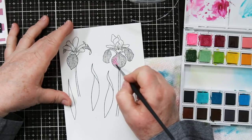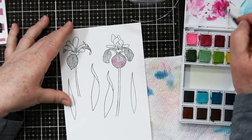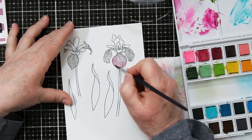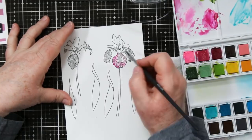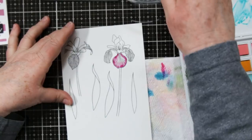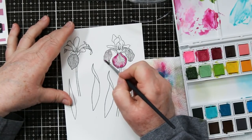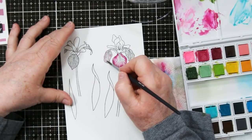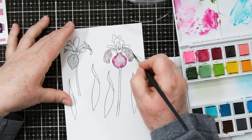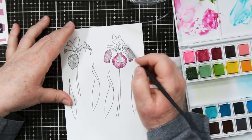For the first part, I added some clean water to the petal and picked up some of the lightest pink, and now I'm coming back in with that second one to add some shadows around the outside edge. I'm doing that while it's wet so that it will kind of blend together, and I'm doing each petal separately. You could probably do two or three at a time if you wanted to. The water does take a little bit to dry so it gives you time to manipulate the paint around a little bit.